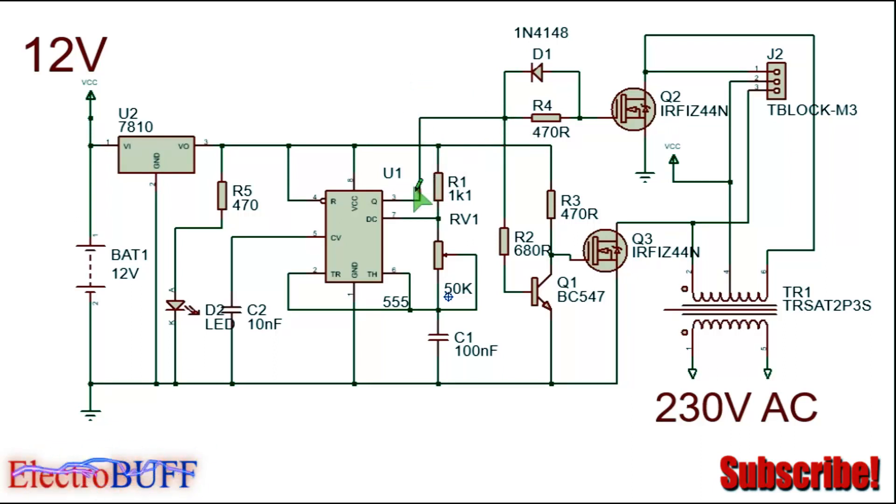When pin 3 is high, Q2 will conduct since its gate will get biased by resistor R4. When Q2 conducts, current will flow from the 12 volt supply through the primary of the transformer through the first half winding and to ground through Q2.